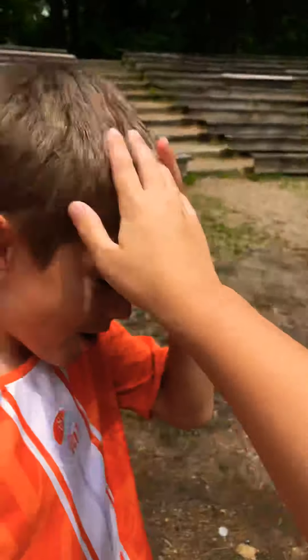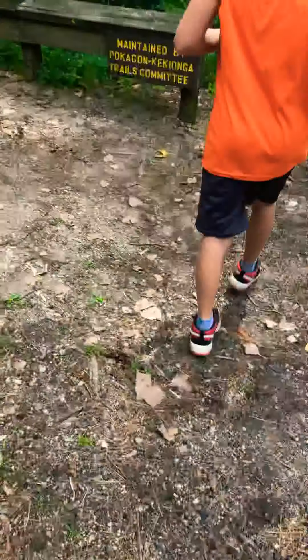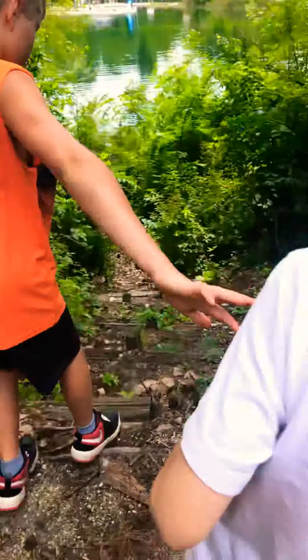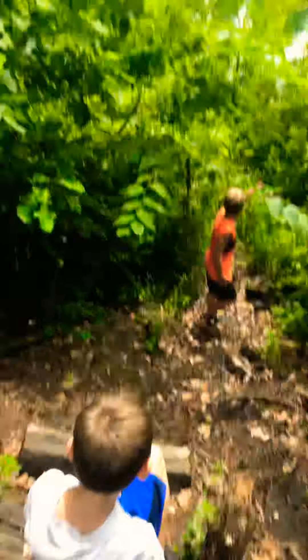Do you want to go down the steep hill? That is a steep hill. I'm coming down for the video — nope, I'm staying up here. Hey viewers, if we get 15 subscribers, then what will we do?